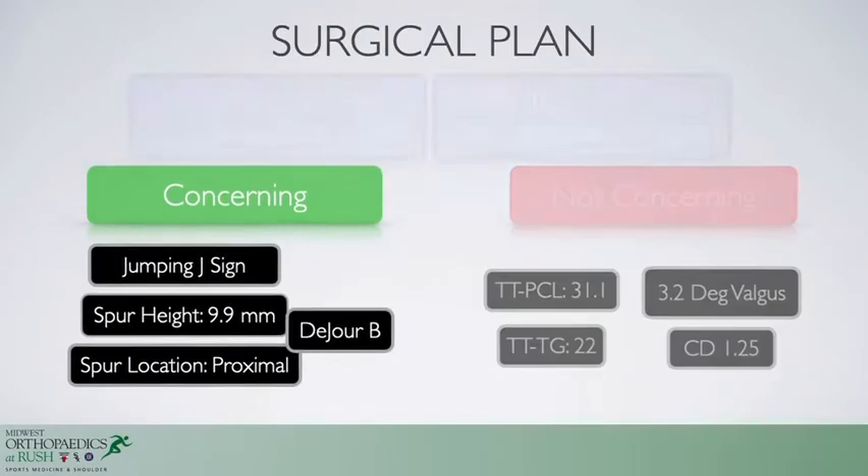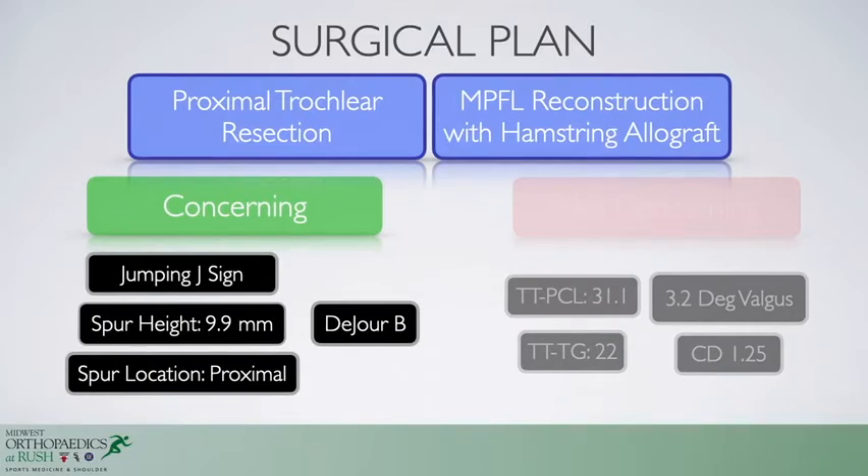We elected to treat the primary issues — the proximal bump as well as the ligamentous instability — by performing a proximal trochlear resection and MPFL reconstruction with hamstring allograft.